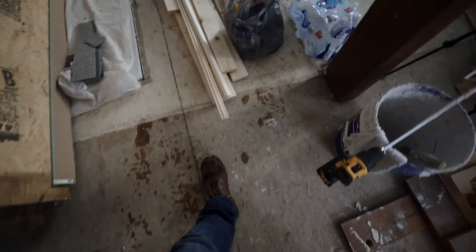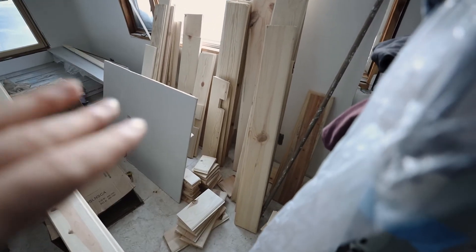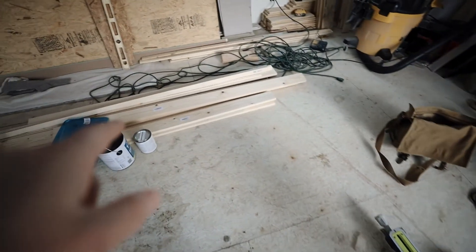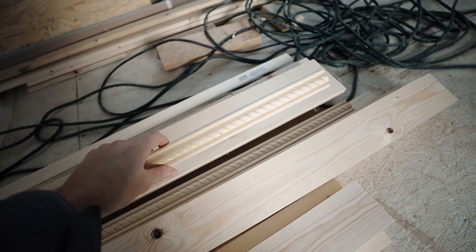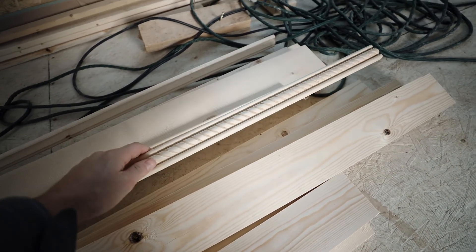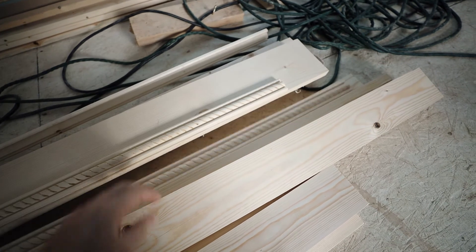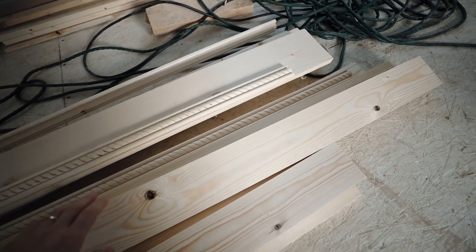So while Vanessa is working in here, I'm thinking about starting to work on the door that's going to go upstairs. I don't really have any plans - I'm just going to mess around and try to use up some of the materials we already have. We have all these tongue-and-groove boards left over, plus some trim boards. I also picked up some decorative pieces at Lowe's. I've never built a door before but I've watched a couple videos online and it looks pretty straightforward.